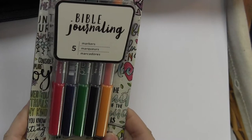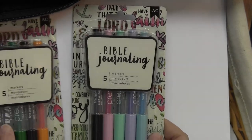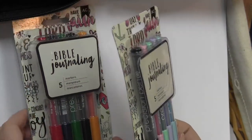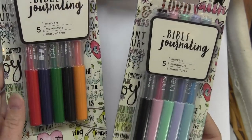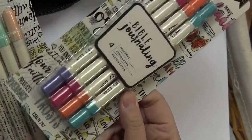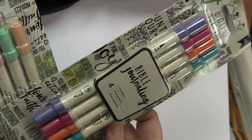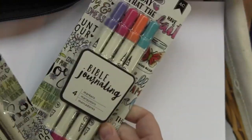I've got these new Bible journaling pens and markers. These are the markers and we're gonna try these on the Bible to see if they go through — I haven't actually tested these yet. I did open some packages. This is the primary color set and then this is the soft pastel set. Those are actually really pretty colors. And then we have these other markers that are dual-tipped, and these remind me of distress markers. So I'm gonna do just a little experimenting with those to see how they react.